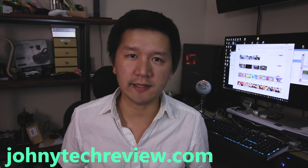Hey guys, it's Bae with Johnny Talk Review. I hope you guys are having a good week so far. Today I have a really quick review for you of this pair of wireless Bluetooth headphones.